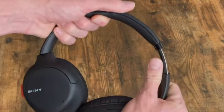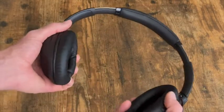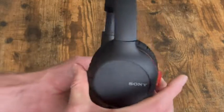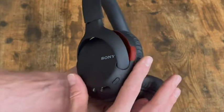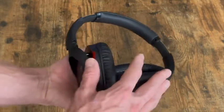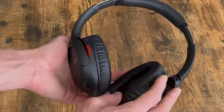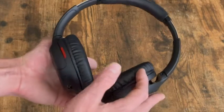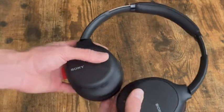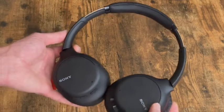It does have an adjustable band so you can fully adjust it. As far as comfort, I noticed the front portion on my cheeks was kind of snug and I thought it was going to be very uncomfortable at first, but after wearing it a while it wasn't too bad. I am sensitive to some headphones so for me not all the comfort was there. These also have a hands-free calling feature so you can make voice calls with your smartphone.